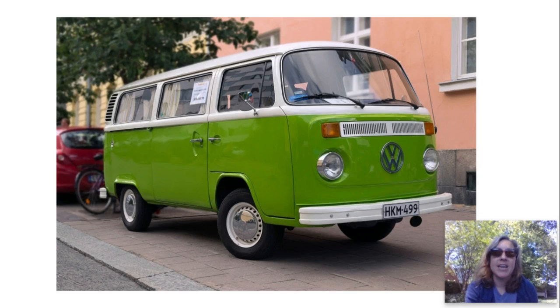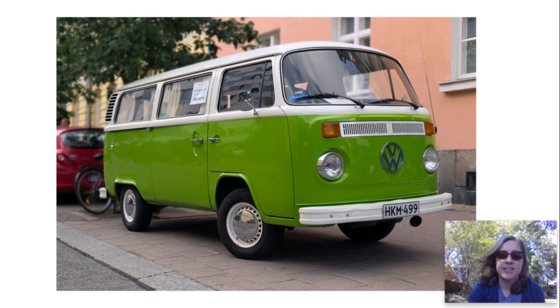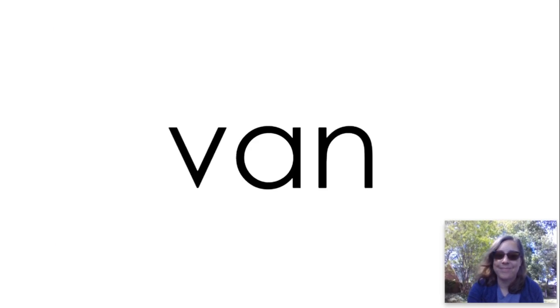Van. Van. That is an old green van. Van. Three letters. Van. How'd you do? Thumbs up? Okay, let's go.